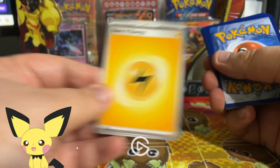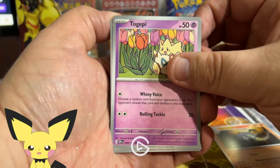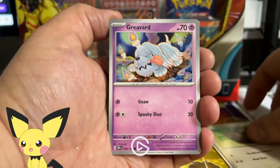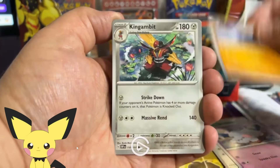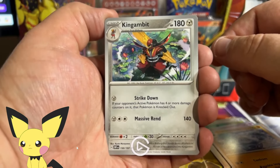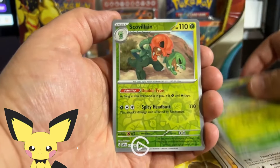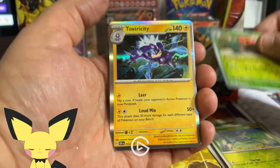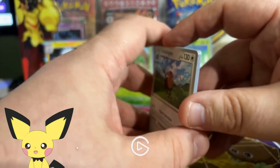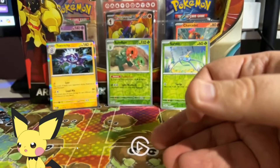Opening our first pack of Obsidian Flames with the beautiful Charizard artwork. The energy is Electric. We got Lotad, Togepi — love the flowers in the background — Lechonk, Crabominable, Kingambit — stunning artwork, kind of wish this was a foil — Pointy Cologne, Surskit, Scovillain, and Toxtricity. Unfortunately our first pack was a miss. We got a couple nice reverses and a Toxtricity holo rare for bulk, but nothing great. The Kingambit does look great.